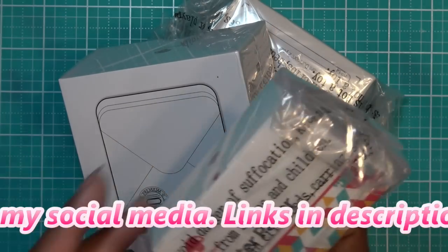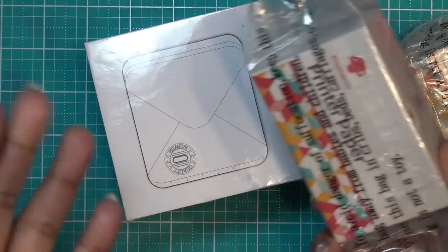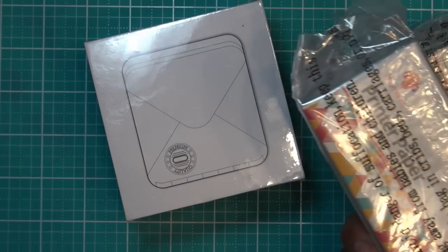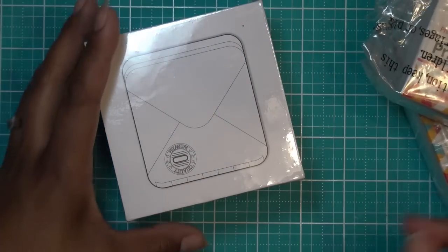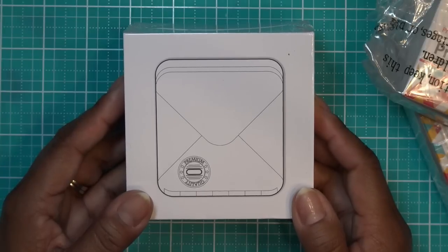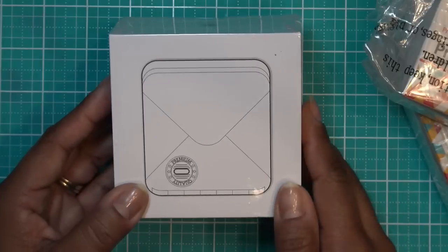They do have refills that are colored — this one has a pattern. It does print in black and white, basically black print, and it does not require ink, so it is a thermal printer. Thank you to Faux Memo for sending this for my review. There will be links in the description box — if you click my link to their site, you get 10% off automatically on the whole site.